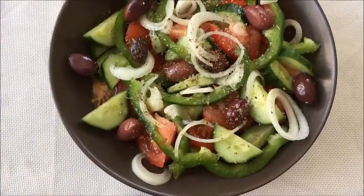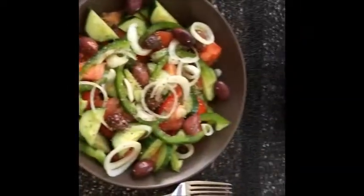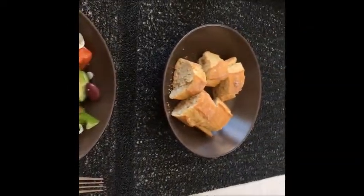This is the finished product — a real, original Greek salad. We say no to feta cheese because we're vegan, but yes to fresh bread.